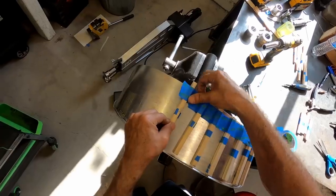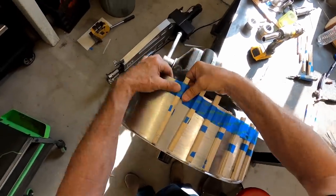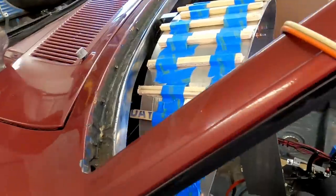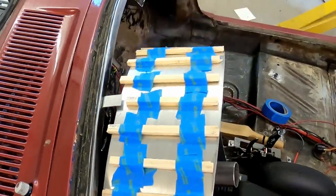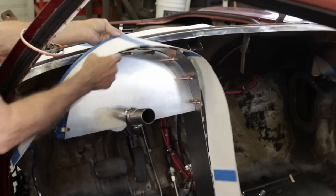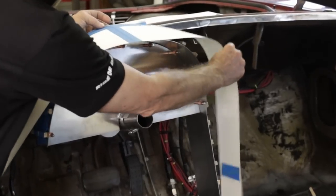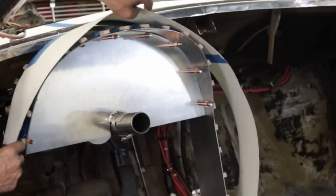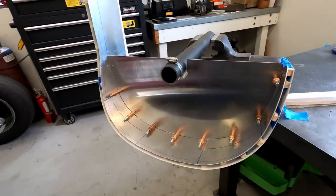One of the harder things to do on this project was executing the inner and outer clamshell design pods. To get the spacing correct between the inner and outer layer, I use 5 sixteenths worth of wood blocks. Pro tip: paint sticks come in 16th, 8th inch, and quarter inch thicknesses and are free at the hardware store — I keep a stock of them for shims.